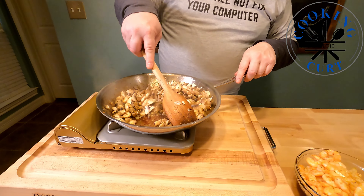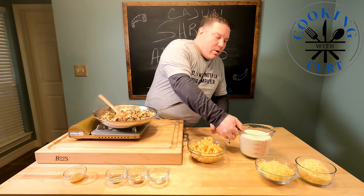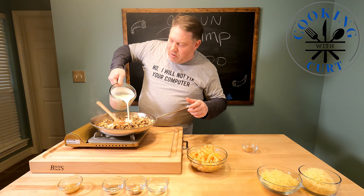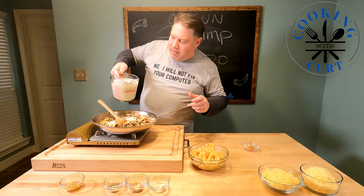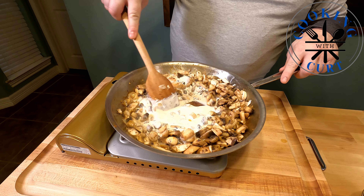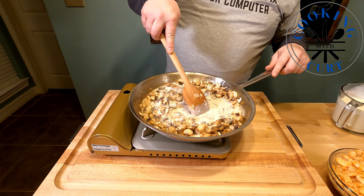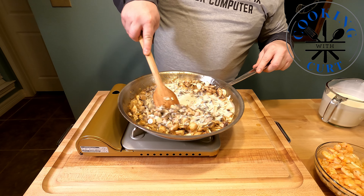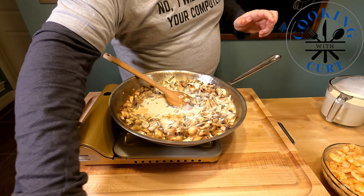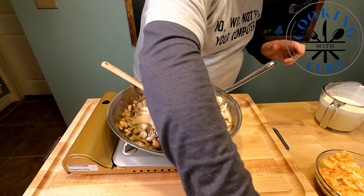The mushrooms are starting to soften up and wilt down. We're going to add our heavy cream slowly — we don't want the cream to boil at all, we just want it to simmer. We'll add about a third of it in and start stirring it in slow. It's picking up the flavor from the bottom of the pan and the shrimp. We'll add in the rest of our ingredients — the garlic, pepper, seasoned salt.